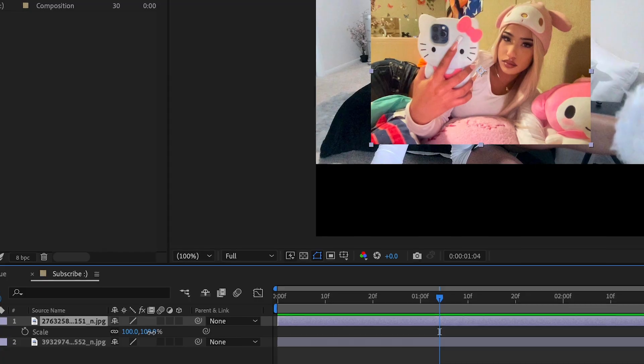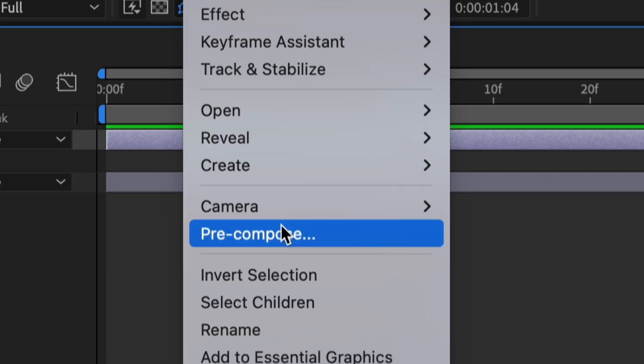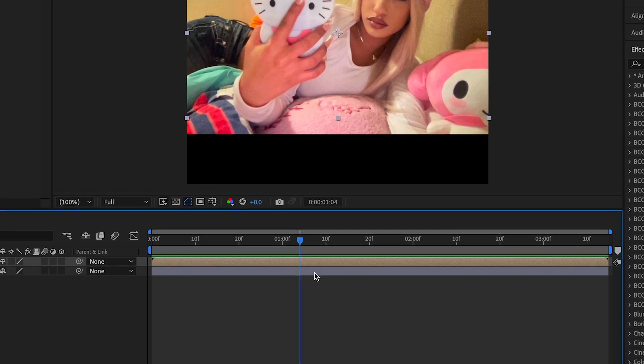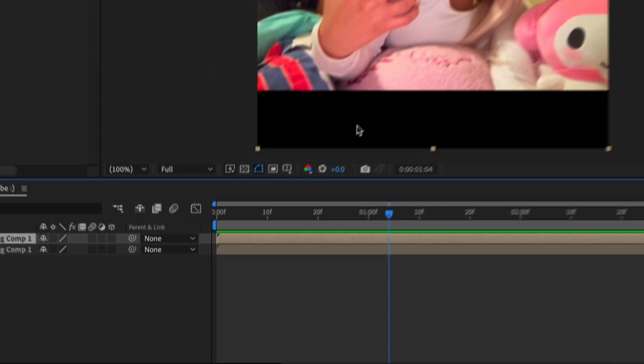After we do this, we're gonna zoom this one in — press S, zoom it in — then pre-compose both of these separately. So boom, pre-compose, move all attributes into new composition, and do the same thing for the other one — pre-compose.